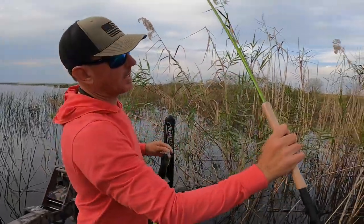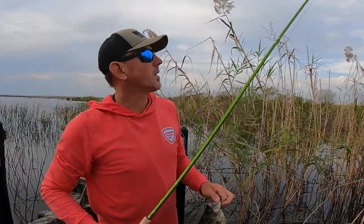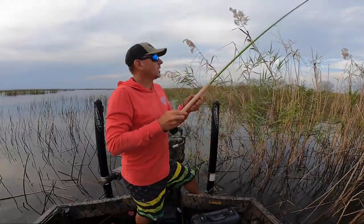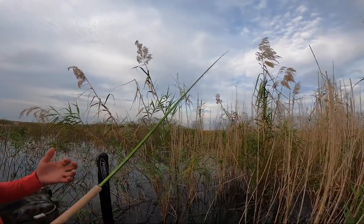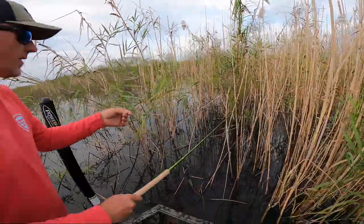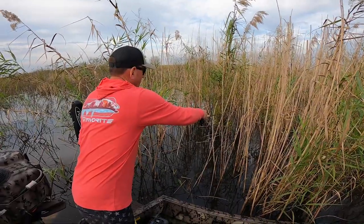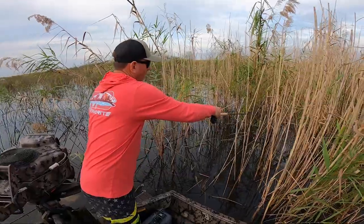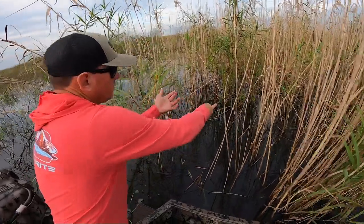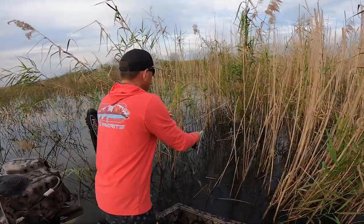The rods we're using are these ACC Crappie Sticks with little reels and 20 pound Power Pro to the little jig. The jig really doesn't matter. Here's the trick: I pull that jig up to the end of the rod and I stick it in this hole right here — or wherever I feel like there might be a fish — real slow, and I drop that jig straight down. There's so many weeds in there that you will get hung up quick. I jig it for maybe 15 seconds, grab that line, pull my jig back up, pull the rod back out, and just go straight to a different hole and repeat.